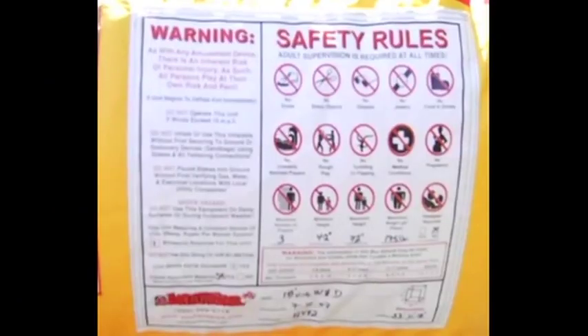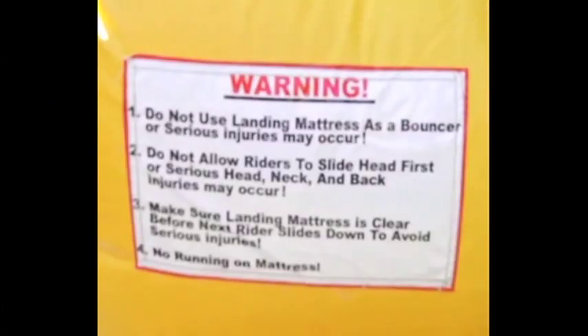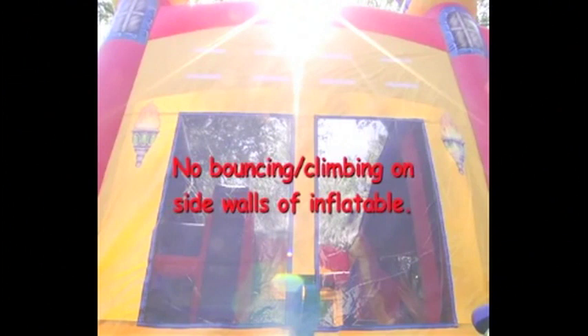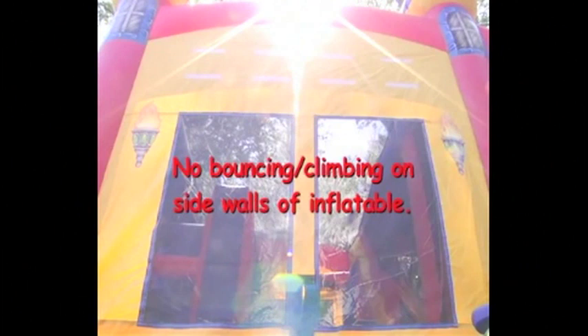Each inflatable has a sign on the unit which details the limitations for that particular unit. Read and follow these instructions. Side walls are not constructed to support children bouncing off of the walls — they are designed to keep children safely inside. Make sure no one bounces off or climbs on the walls. The netting is designed to keep the inflatable well ventilated and keep the children visible at all times. It is not designed for children to climb on.